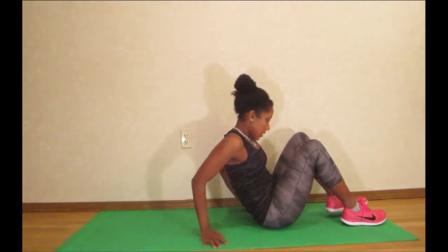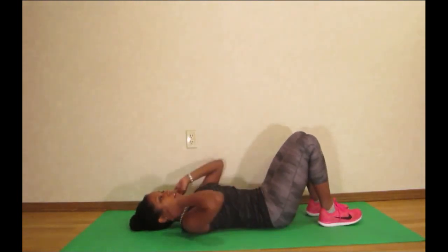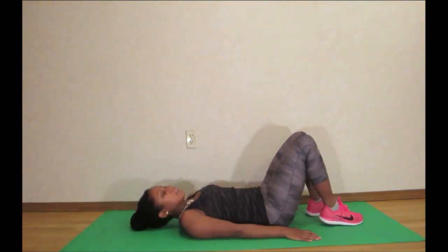So what you're going to do is lay on your back. This exercise is called a bridge. Make sure your head is supported — you never want to hold your head up like this.